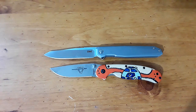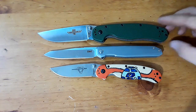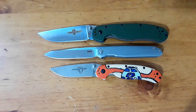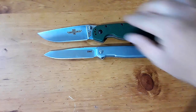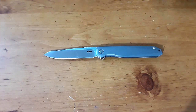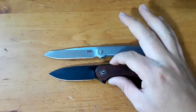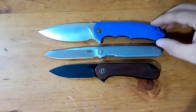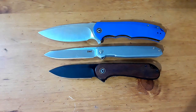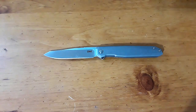First up is our Ontario Rat 2 and the Rat 1. Very sleek, slender knife, as you can see right there. Next up, let's bring out our Civivi knives — there's the Elementum, and there's the Praxis. Again, a very narrow, slender knife, but not super long.